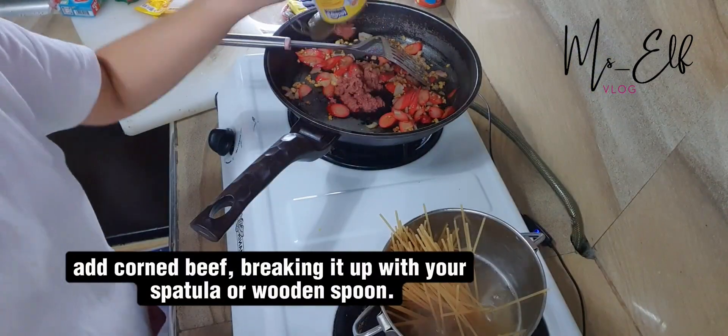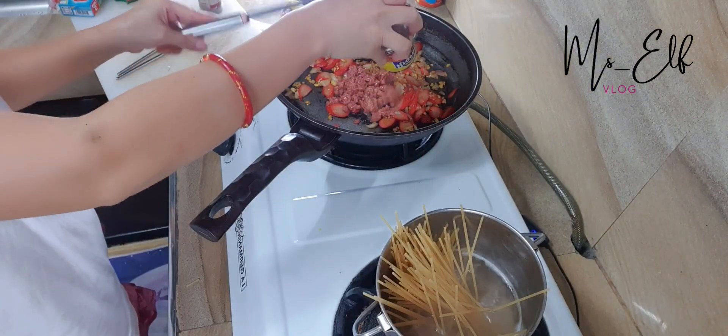Add corned beef, breaking it up with your spatula or wooden spoon.